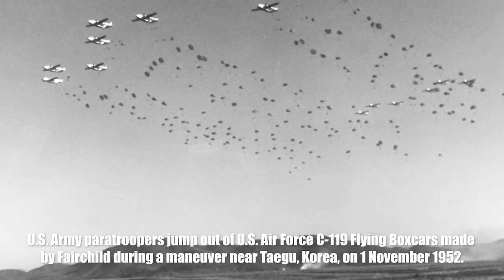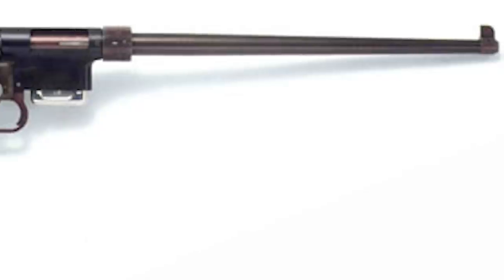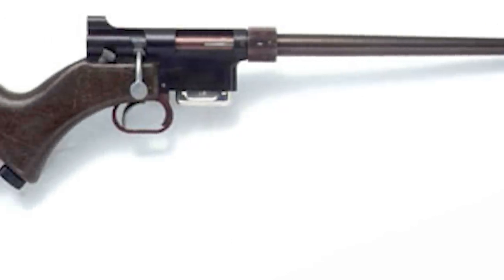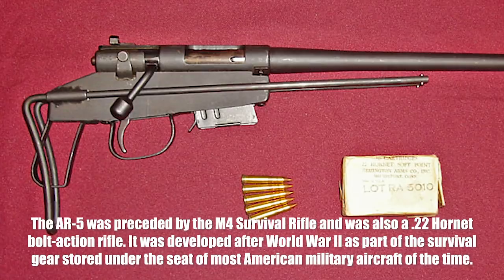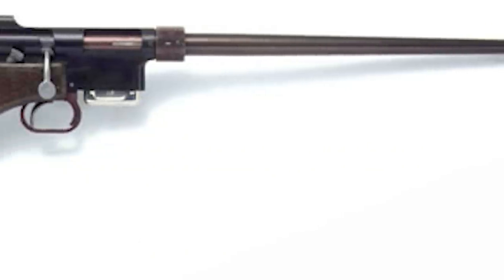The Armalite that we are all familiar with was owned by Fairchild Engine and Airplane Corporation. Fairchild already had an established relationship with the Air Force. When Fairchild created Armalite, they developed a .22 Hornet caliber MA-1, or the AR-5. The Air Force quickly adopted it as their survival rifle — a rifle they could pack in a very tight package and carry on board in the hull of the airplane in the event of a downed aircraft or wherever a pilot might need a survival-type rifle.